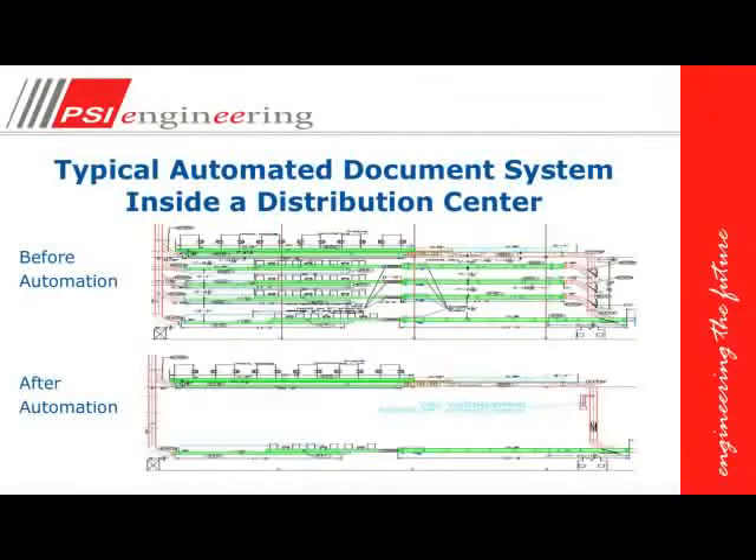Usually it's within our own subnet. All of our operations can be accessed by the cloud. We can see a before and after shot of a typical distribution center where we've been able to reduce the amount of lines that were required after the document automation was installed.